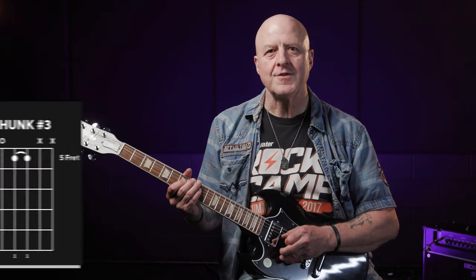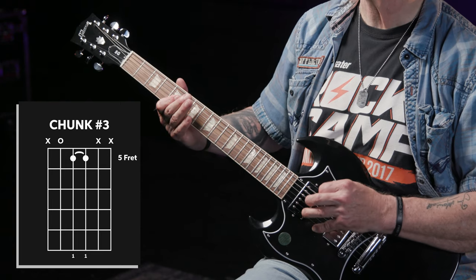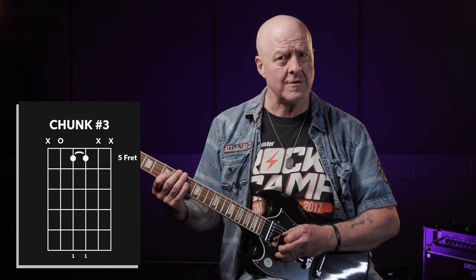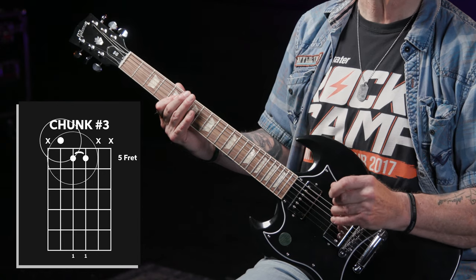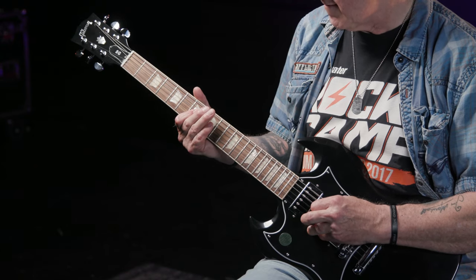The next three notes making up chunk three are also pretty simple. It's the same G string, D string, open A string picking pattern again, with another one-fingered bar on the G and D strings with your first finger, but this time at the fifth fret. To get to this fingering from chunk two, all you have to do is scoot your first finger back two frets from the seventh fret to the fifth. Adding chunk three to chunks one and two, we now have our first nine notes.